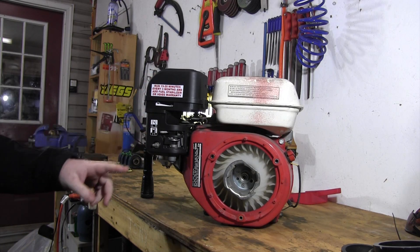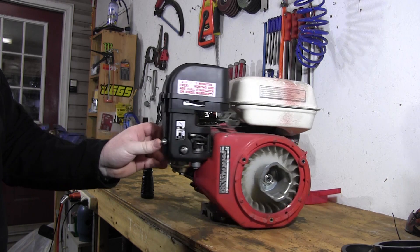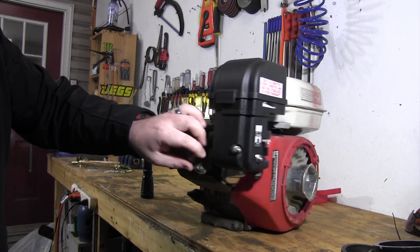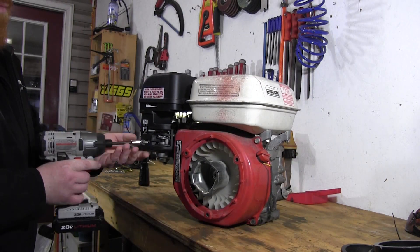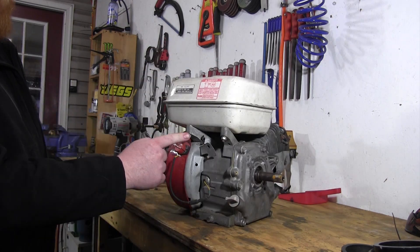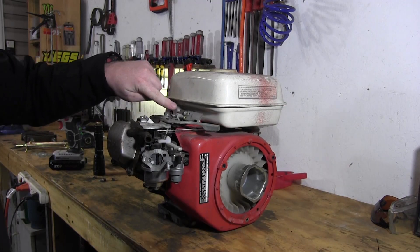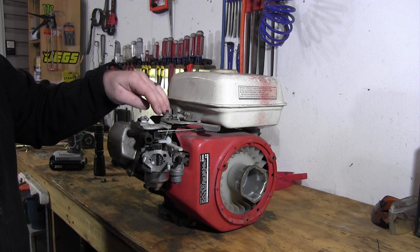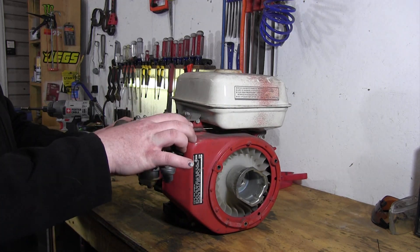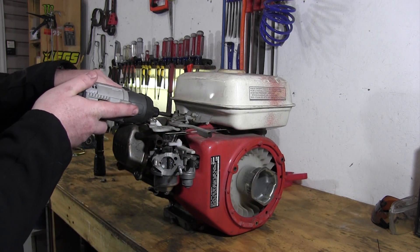The first thing we're going to do is take off the air box. It's got two 10mm nuts on it and then a vacuum line running from the air box to the valve cover. Now we're going to be removing this gas tank. There's two 10mm nuts on the rear of it, and there's also a 10mm kind of hidden behind this throttle setup. You need to pull the throttle all the way towards the carburetor and then that will allow you to access that 10mm.